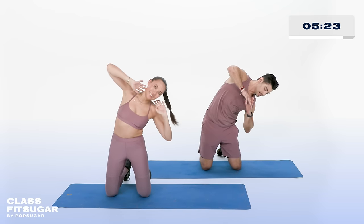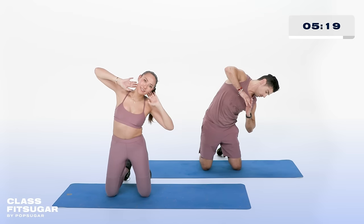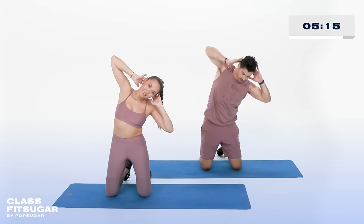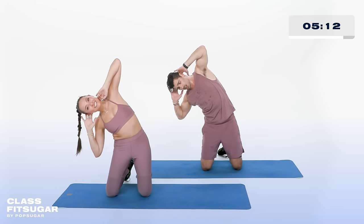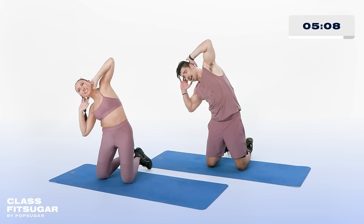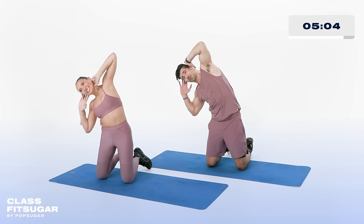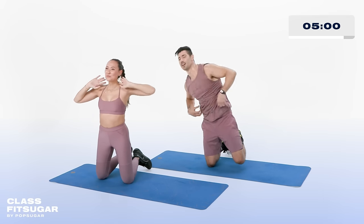Nice and slow. When I count you in, everyone takes the hands behind their head in 3, 2, 1 — take them behind. Come all the way over to the other side, nice and slow. Feel that stretch — elongate, elongate, contract, squeeze. 10, 8, exhale, give me just a little bit more for 6, for 4 — told you this would be one of your favorites. 3, 2, 1, recover.